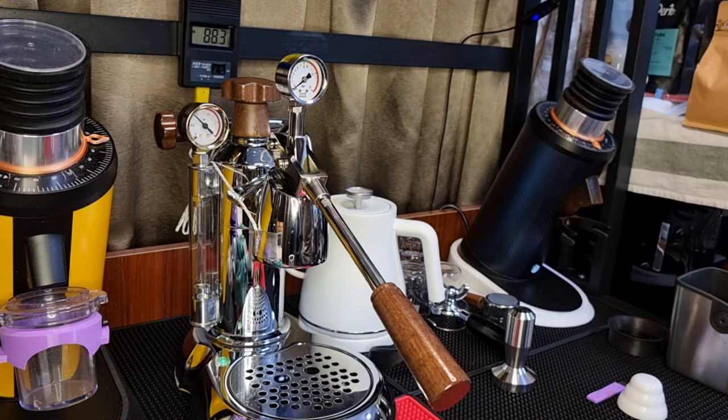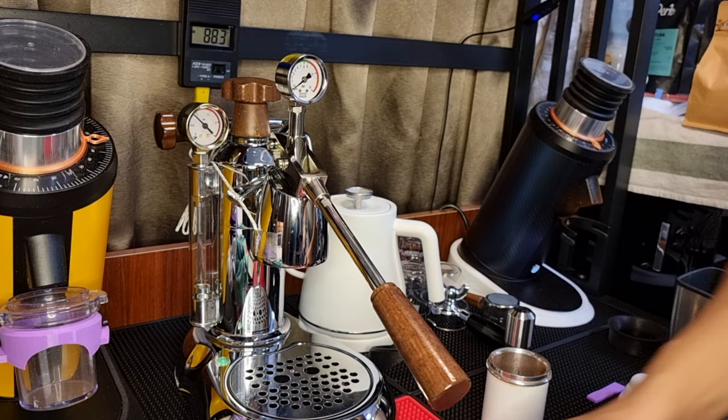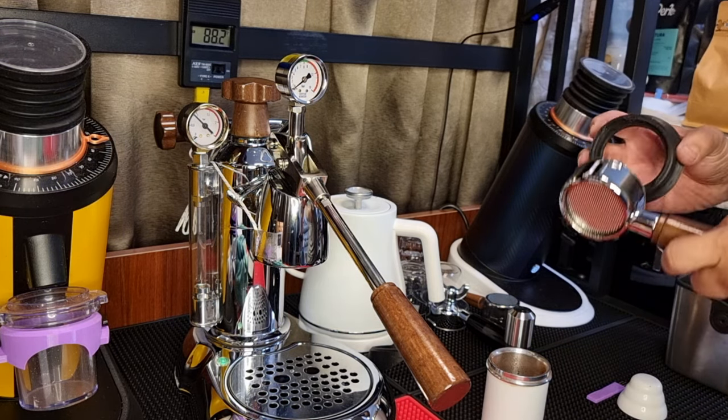Let's measure again — it's about 40 grams exactly, so that's zero retention over there. Okay, my portafilter is still pretty hot.